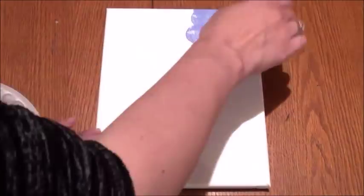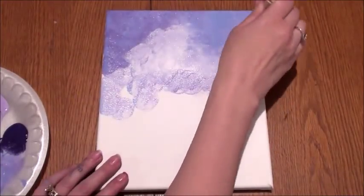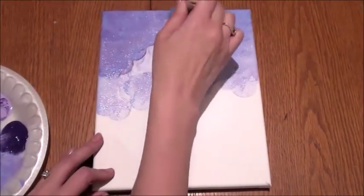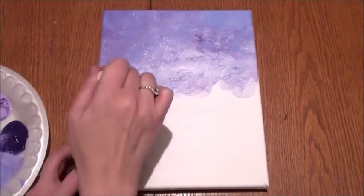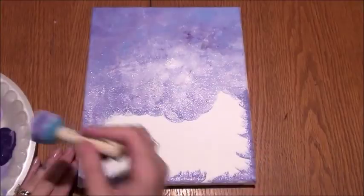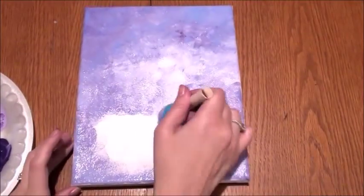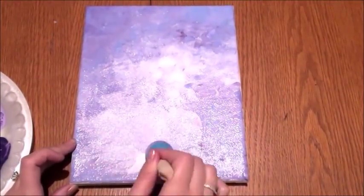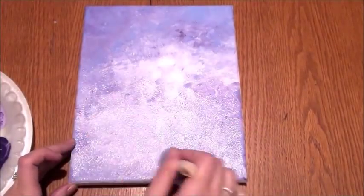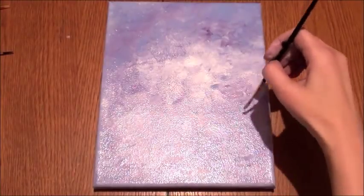I'm using acrylic paint with a sponge applicator. To get started, I'm using a light and dark purple on the top, then mixing in some white in the center with a little bit of purple and a little bit of light blue. I'm taking my sponge applicator and going around the edges, lightly placing the paint all over the canvas. The canvas is an 8 by 10, and I'm painting the edges as well with a light purple.